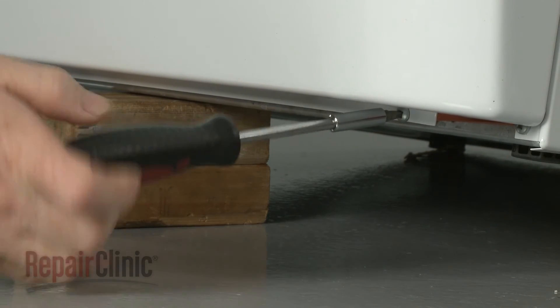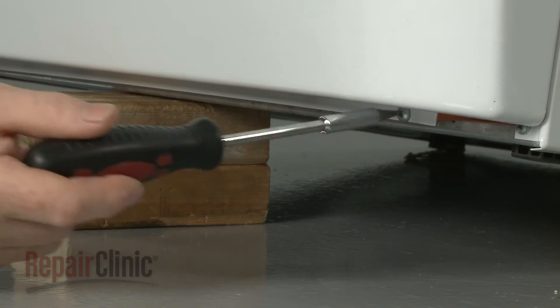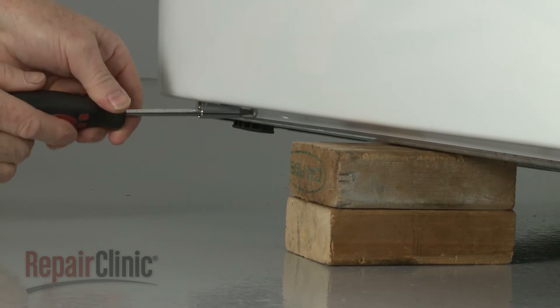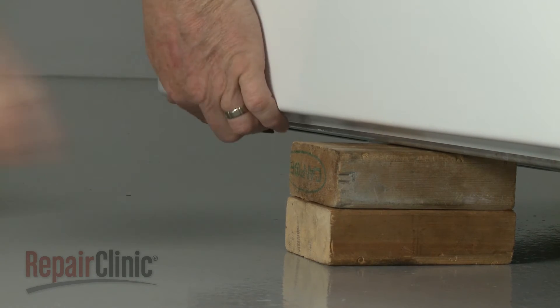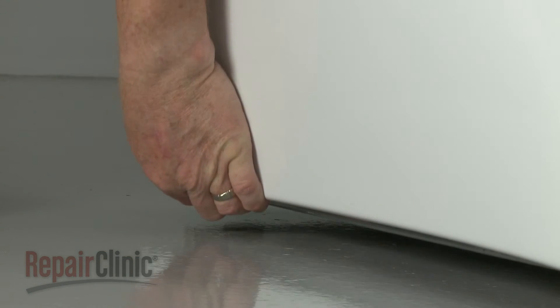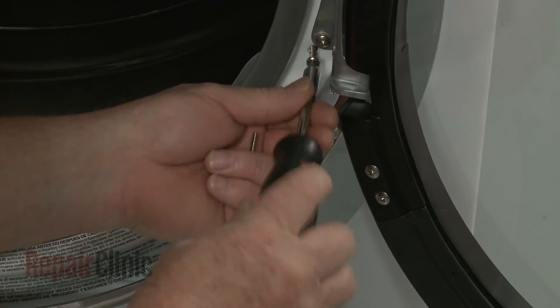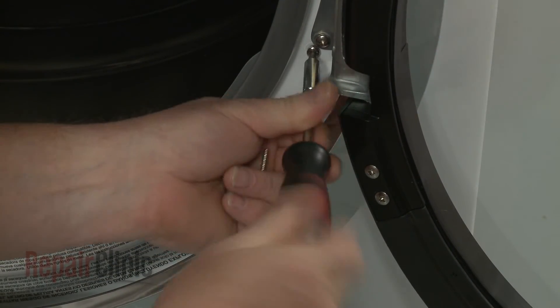Lift and support the dryer to replace the bottom mounting screws. Then thread and tighten the two screws to secure the lint filter housing cover to the front panel.